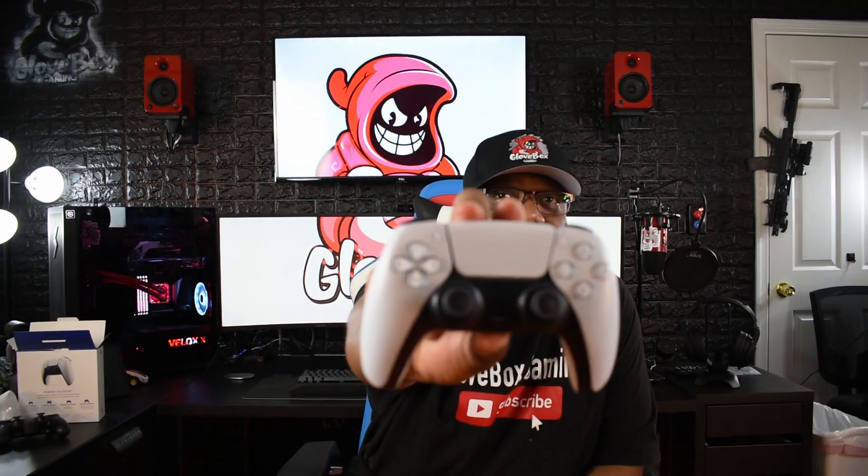All right, here we go — the DualSense controller, guys, take a look at it. It's pretty cool looking. It has a little bit of a grip on the back, not much. The top feels like straight-up plastic — good plastic though, hard plastic, feels good. The buttons are clicky, they don't seem cheap, they seem pretty good. The sticks feel basically like DualShock sticks. Let me compare it to the DualShock.